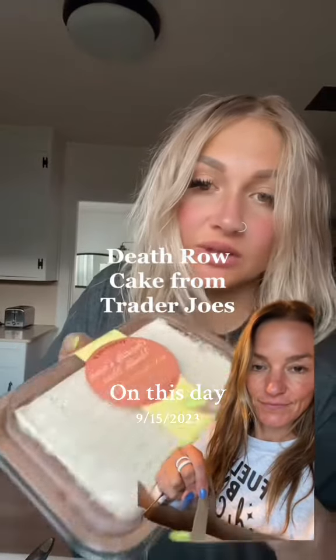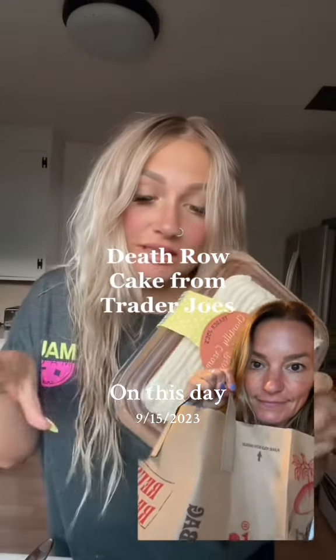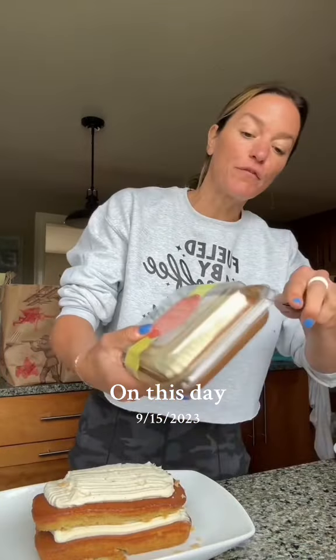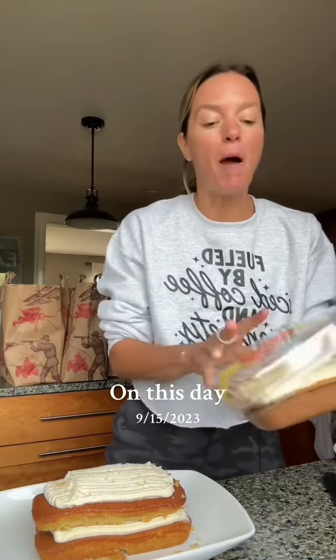I heard some dude say that this vanilla bean sheet cake from Trader Joe's was his death row meal. And this is your sign to buy three of them and turn them into a celebration cake. Here we go. The key is to refrigerate them first, then pop them right out of the container.